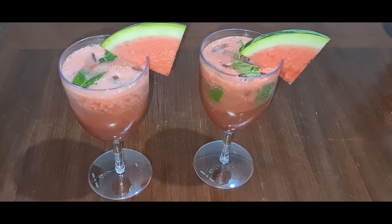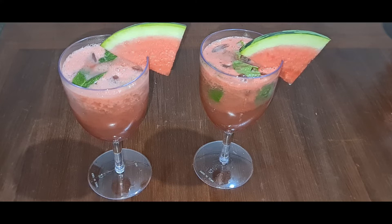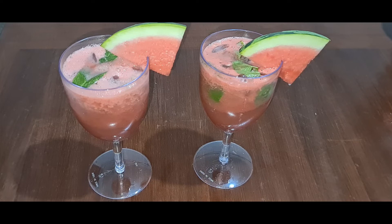Watermelon lemonade is ready. Give it a try and tell me in the comments how it was.